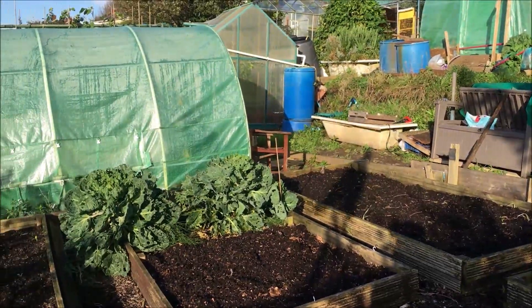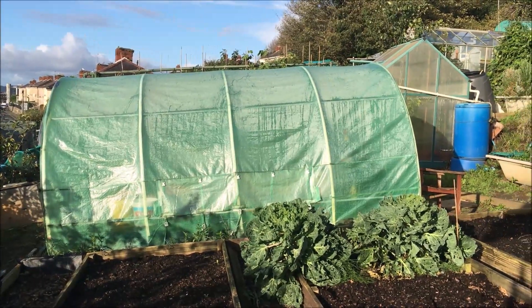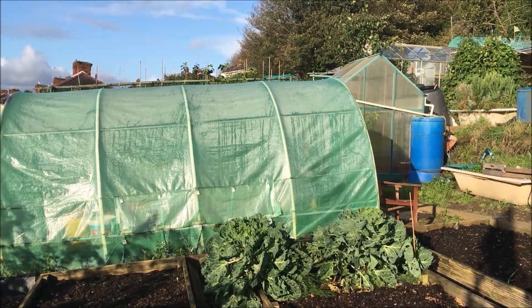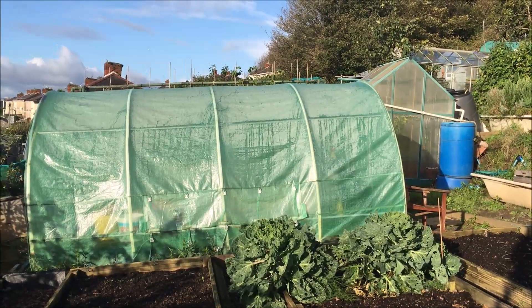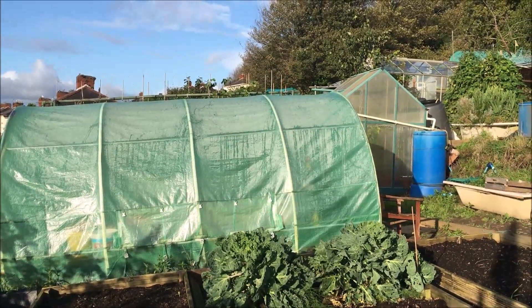Everything's up to scratch - it's just tidy-up work. The poly tunnel's got to be repaired. It's leaking like hell. We've got everything ready - all the timbers, all the cover - it's all ready to go on. It's just a matter of time and weather. I don't know whether I'll do it this side of Christmas or wait till after Christmas.